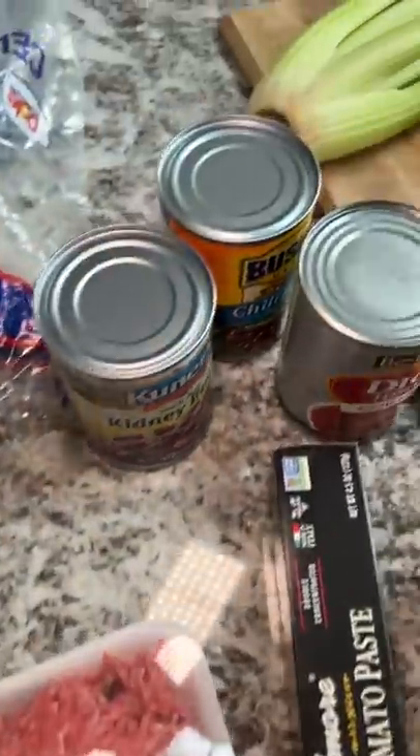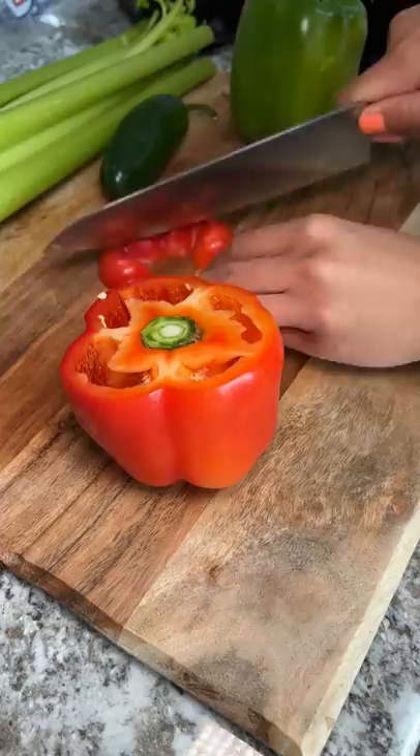Today I'm going to be making chili using a recipe from Soul Food Cooking on YouTube. A link to their recipe will be down in the description. Once the prep work is all done, it's pretty simple to put together.